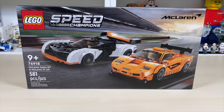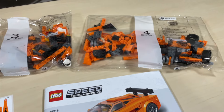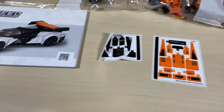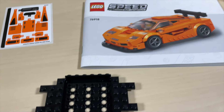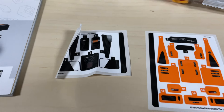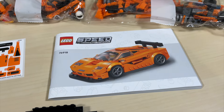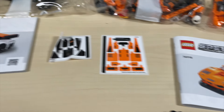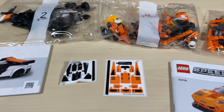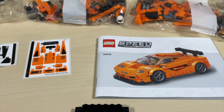Inside the box we have four numbered bags, two different instruction manuals, two sticker sheets, and also a chassis for the F1 LM. My sticker sheet for the Solus got pretty bent in the box, which is a little unfortunate. I also want to point out that the renders on these instruction manuals are actually really good — some look abysmal but these look great.